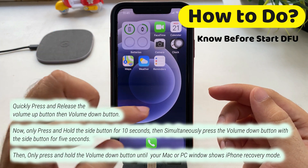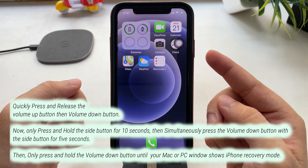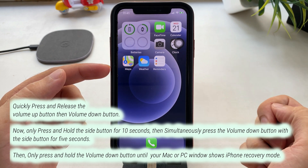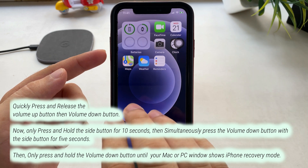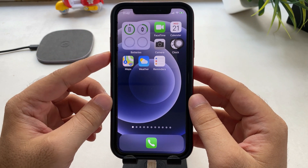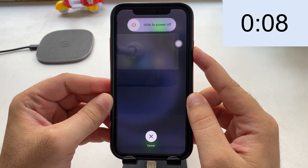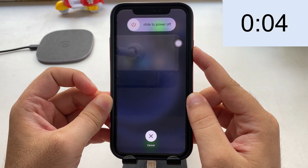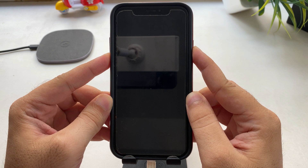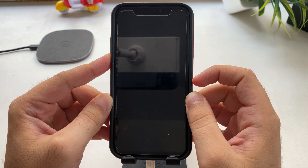First unlock your device, then quickly press and release the volume up button then the volume down button. Now only press and hold the side button for 10 seconds — 10, 9, 8, 7, 6, 5, 4, 3, 2, 1 — then simultaneously press the volume down button with the side button for 5 seconds — 1, 2, 3, 4, 5. Then only press and hold the volume down button until your Mac or PC window shows iPhone recovery mode.